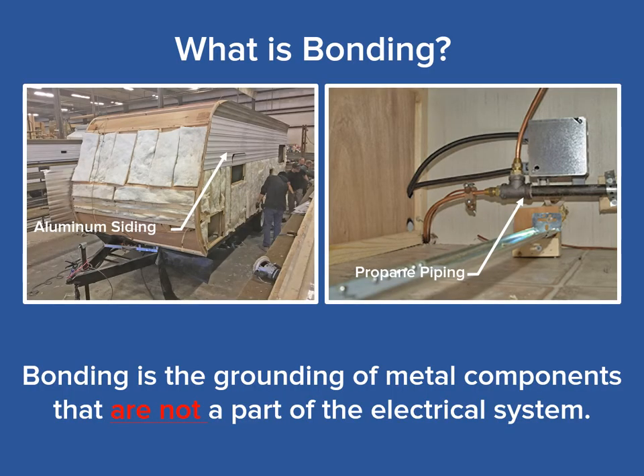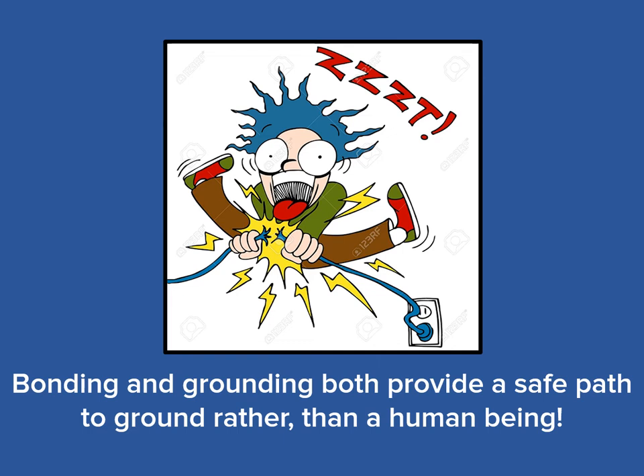So, what exactly is bonding? Simply stated, bonding is the same as grounding. The difference being that items that are bonded are not part of an electrical system. Some of the most common items that are bonded to the chassis of an RV are things like metal roofs, metal siding, or iron pipe and copper tubing from the propane system. For all of these components, a path to chassis ground must be provided in the unlikely event that one becomes electrically energized. Remember that grounding and bonding are basically the same in that they both provide a path to ground for stray electrical current, and both save people from being electrocuted.